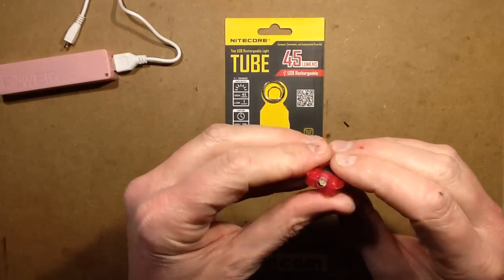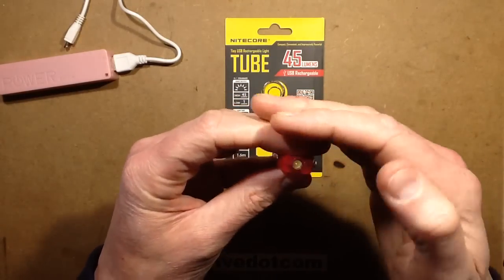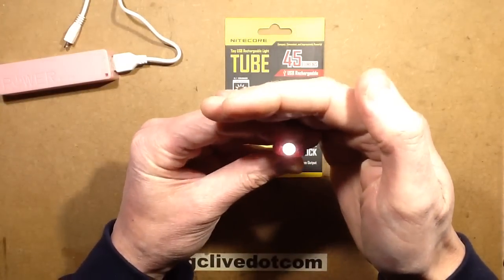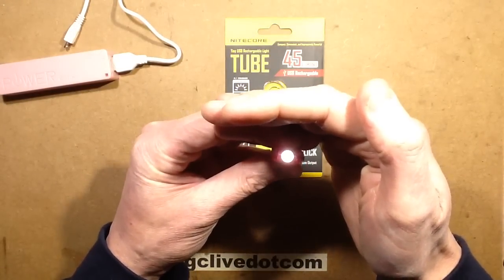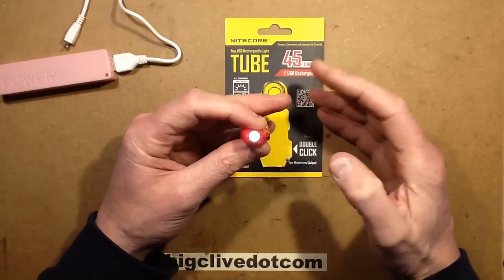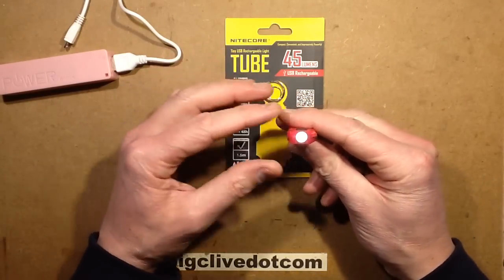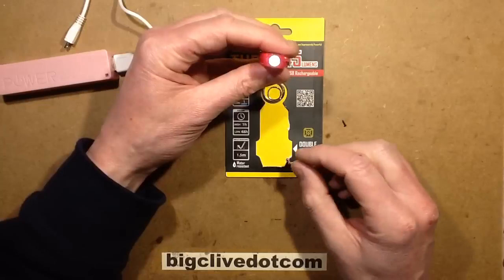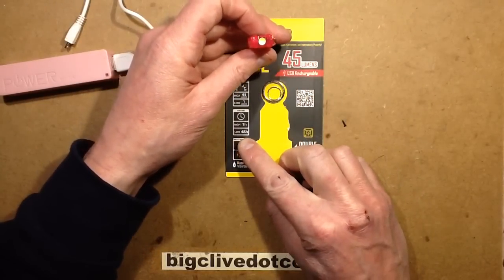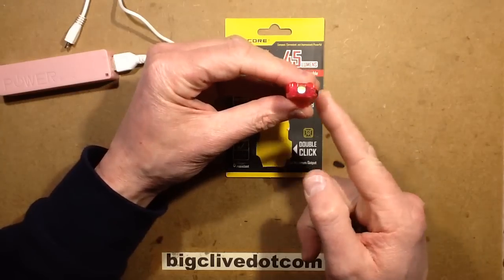This has a little processor in it that gives it four modes. If I click it once — and I'm covering this up deliberately because it comes on at a very low intensity initially — that's the first mode, and it's useful in a tent, a dark room, or in a power cut. You can easily read by this or see your way about. The main advantage of the low setting is that it's going to last for supposedly 48 hours on a charge, and this thing is fully rechargeable.